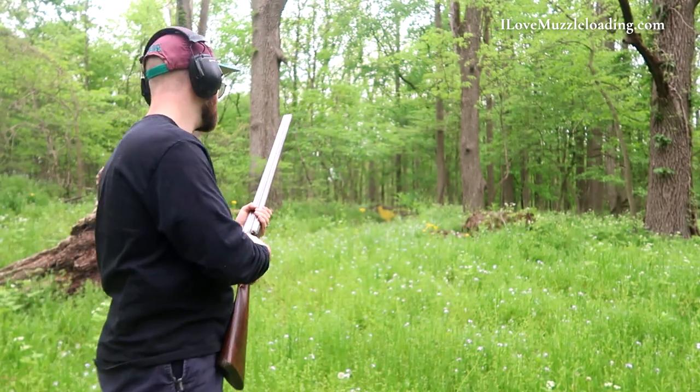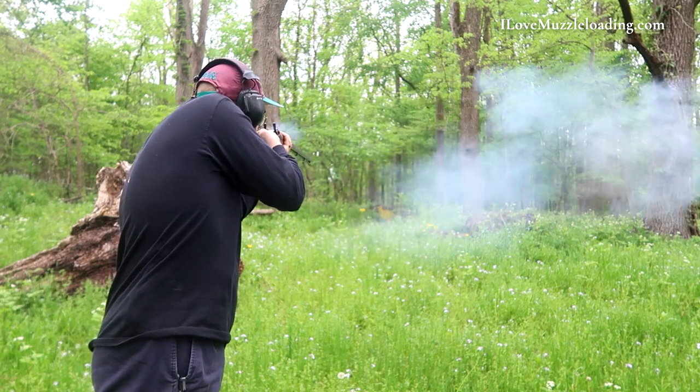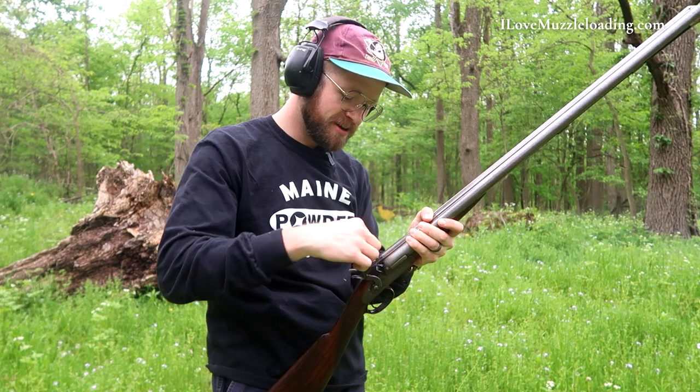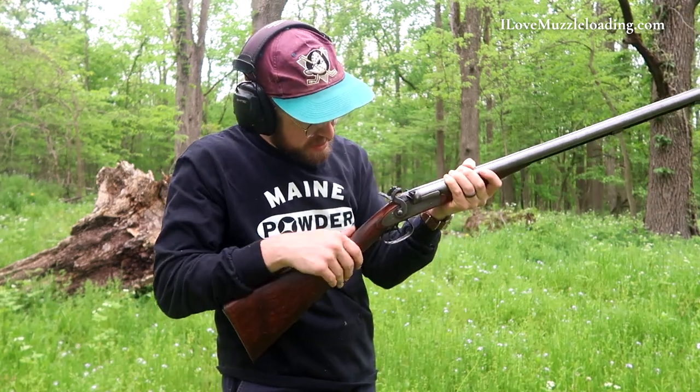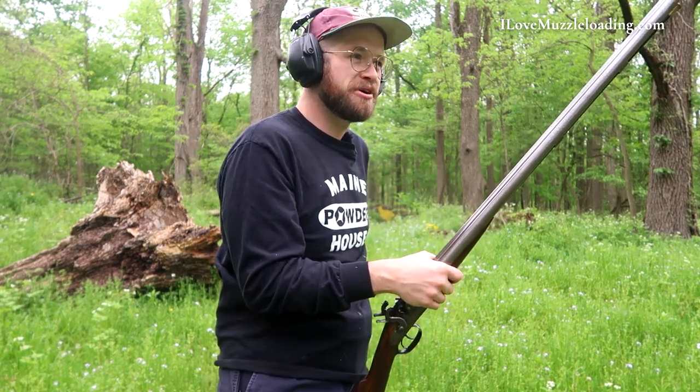First up, if you're like me and you didn't have the opportunity to discharge your muzzleloading shotgun on a real turkey this year, before you get to cleaning, you want to make sure that you discharge it and that your bores are clear. Much like the first time we had a chance to shoot a couple turkeys there this year, we had a cap snap on our one barrel.